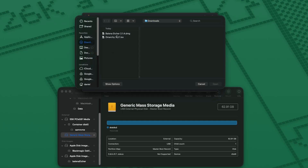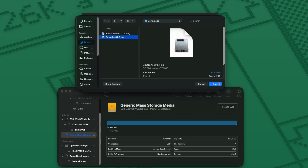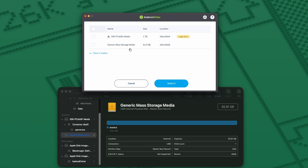This is the general process once you're in Balena Etcher. You find your downloaded ISO file, select your target USB drive, and then click Flash.